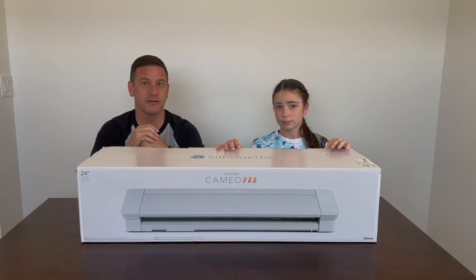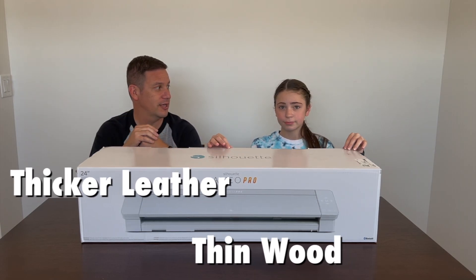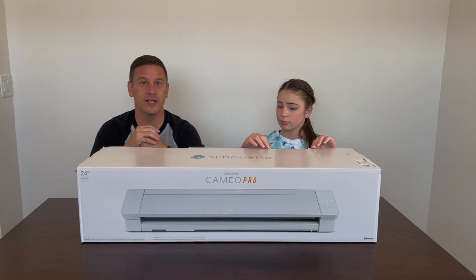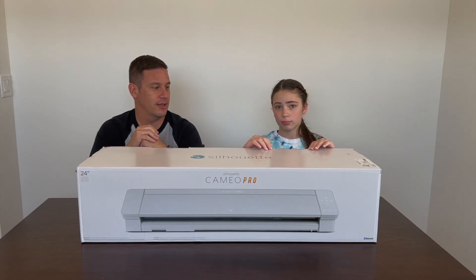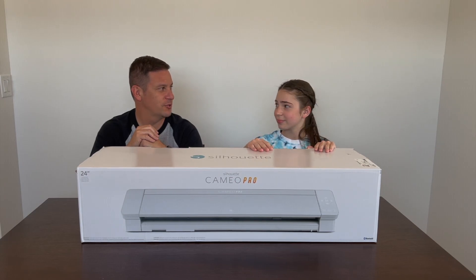We also went with this one because it can cut a lot more materials than other cutting machines we've seen. We wanted to be able to cut thicker leather potentially, and even thin wood it can cut. So there are a lot of different things a Silhouette can do, and we were kind of sold on it.